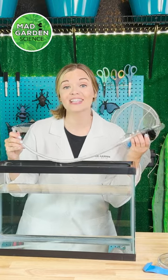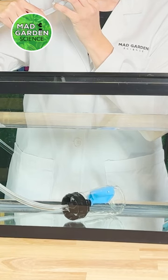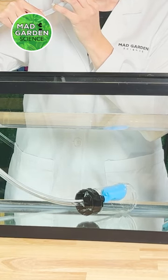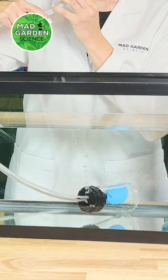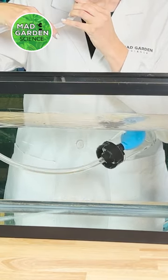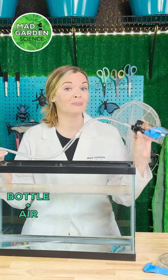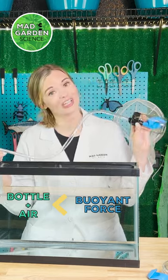When we put the bottle inside of the tub, it's filled with water and sank to the bottom. When the balloon expands, it pushes the water out of the bottle. As air is much lighter than water, the bottle isn't as heavy anymore. And as the balloon is filled with more air, the weight of the bottle eventually becomes smaller than the force pushing it up.